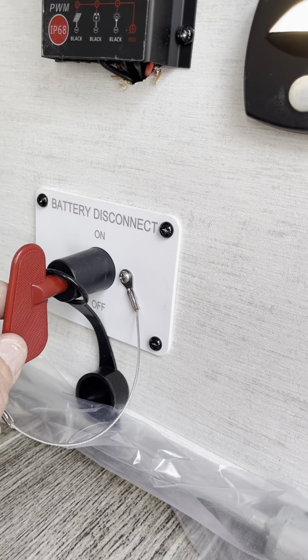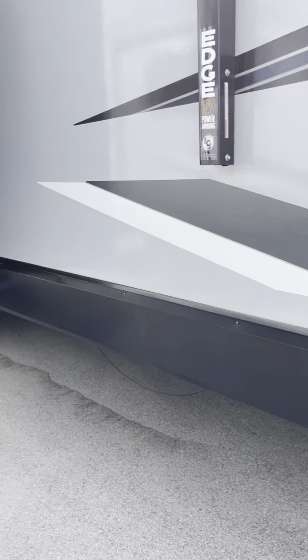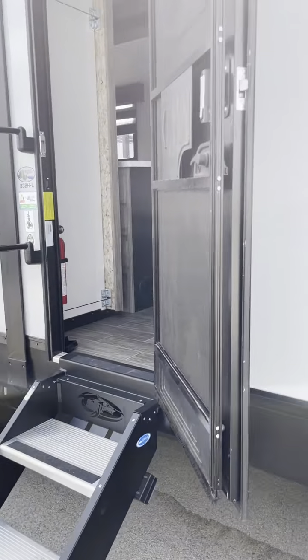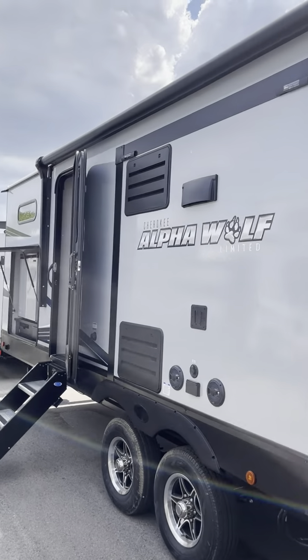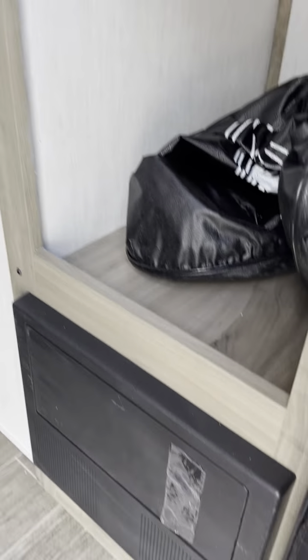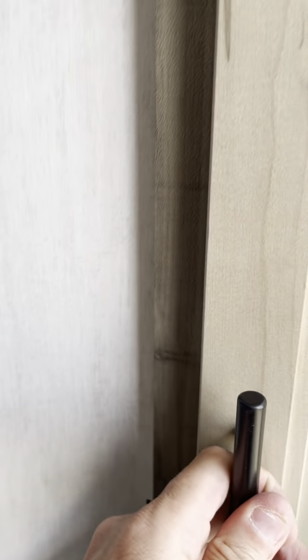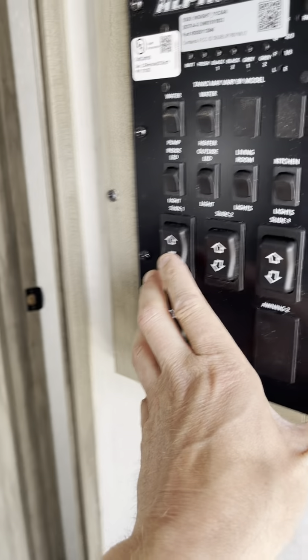Stabilizer jack, leash latch, battery disconnect. So if I were to turn this to off, we're not going to get anything from the battery. Big huge awning — I think it's 20 or 21 feet. Heading into the camper: fuse box here. I haven't even been in this one today yet. Some front storage for you and we're going to open it up.